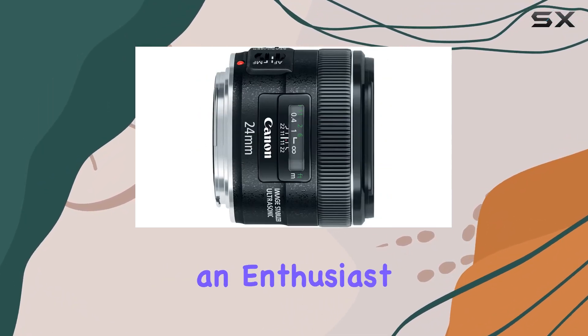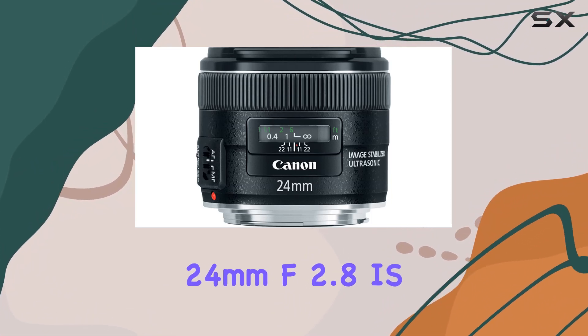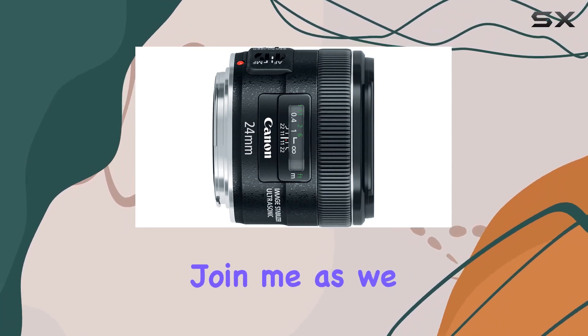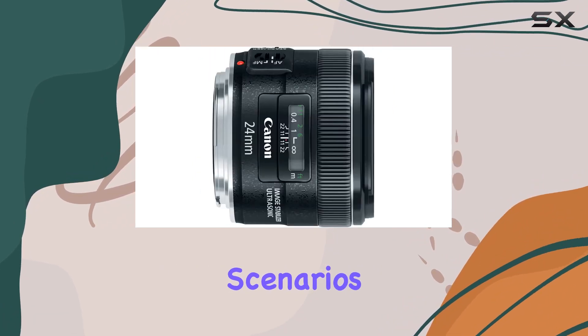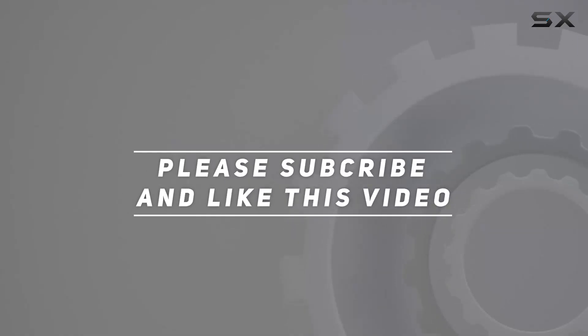Whether you're an enthusiast or a professional, the Canon EF 24mm F2.8 IS USM is a versatile addition to your gear arsenal. Join me as we explore the capabilities and performance of this fixed wide-angle lens in real-world scenarios. Check out the video description for updated price, and thank you for watching this video.